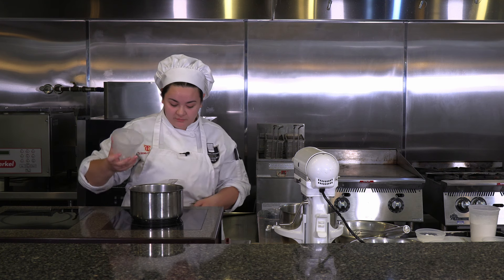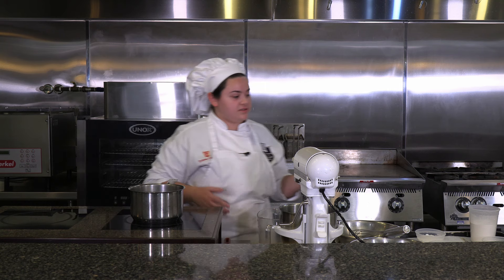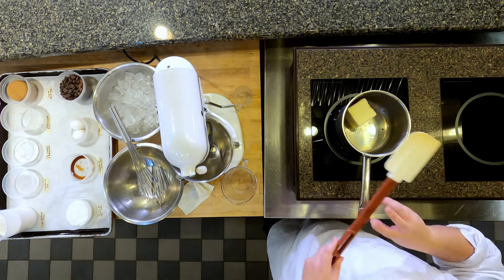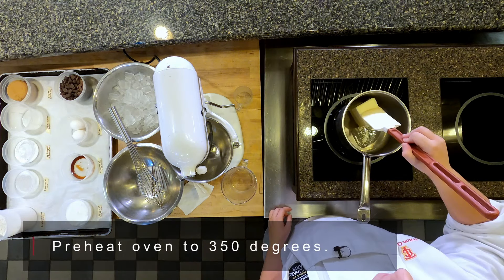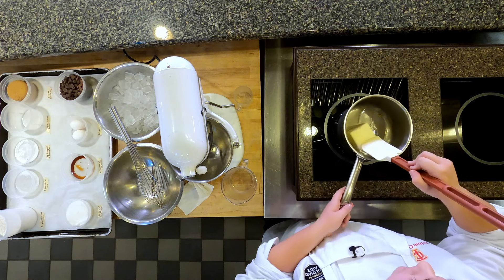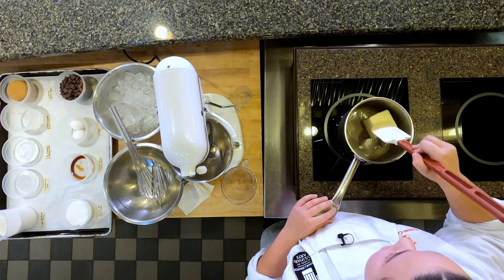We're first going to start off with the butter. We're going to go ahead and turn this on and we are going to brown the butter. This is going to take a while, but you just want the butter to melt and it'll cook for a while, and I'll explain as it cooks.